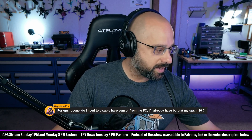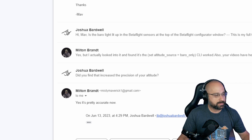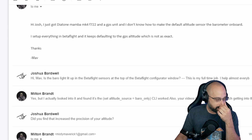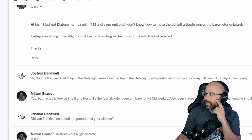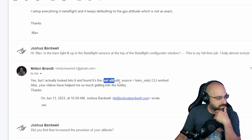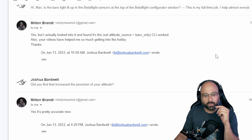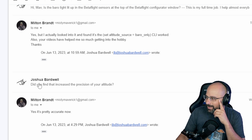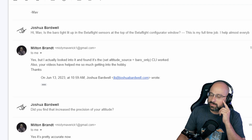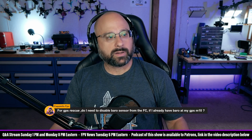I'm going to show this conversation I had with a person. They asked about the Diatone Mamba Mark 4 with a GPS — it keeps defaulting to the GPS altitude, which is not as exact. They want to use the barometer, not the GPS. So in the CLI, you can do: set altitude_source = baro_only. I had it backwards — turns out it was wrong. That command causes it to ignore the GPS altitude, and it's pretty accurate. I don't know how you'd choose which barometer to use — the one on the GPS or the one on the flight controller.